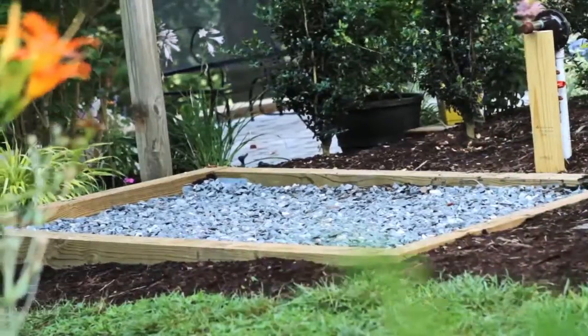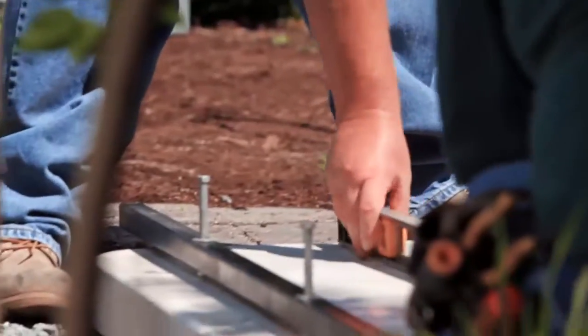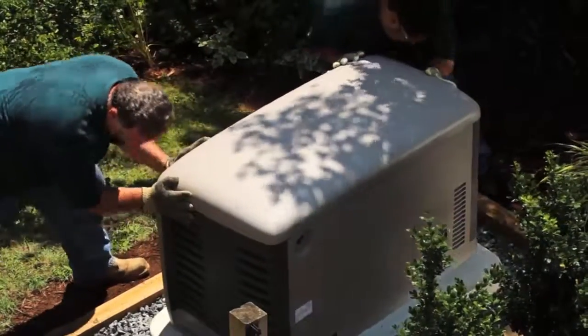Now I have to point out one thing — this is not a do-it-yourself project. I'm in the business and I have plenty of help on this job. The preparation work can be involved, but once the prep work is completed, the final hookups only take about a day to a day and a half.